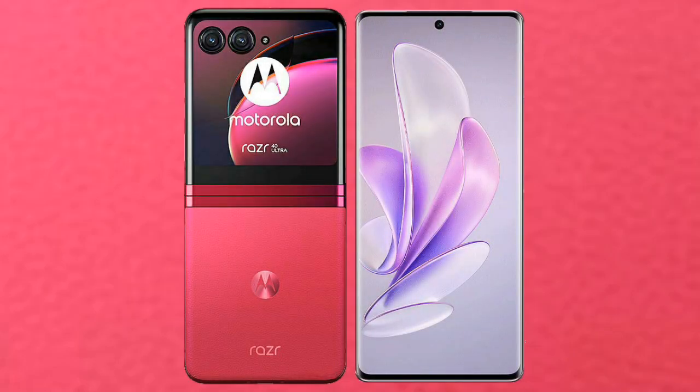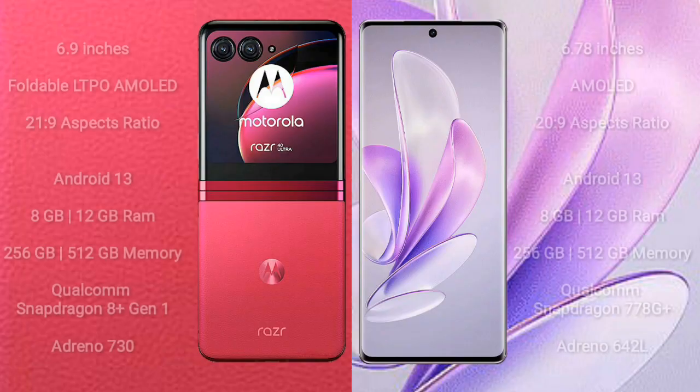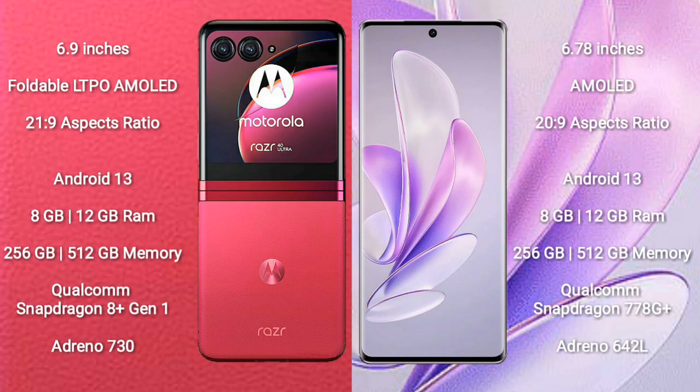I will compare the new Motorola RAZR 40 Ultra with Vivo S17. Motorola RAZR 40 Ultra comes with a 6.9-inch foldable LTPO AMOLED display with an aspect ratio of 21.9. Vivo S17 comes with a 6.78-inch AMOLED display with an aspect ratio of 20.9.